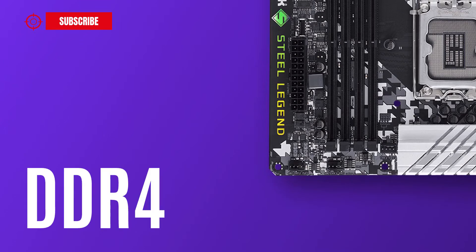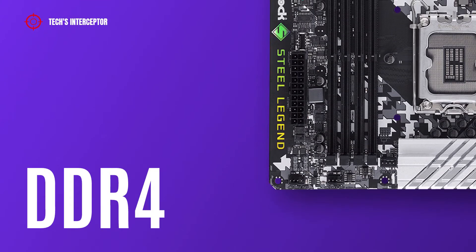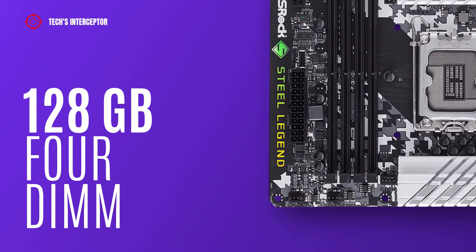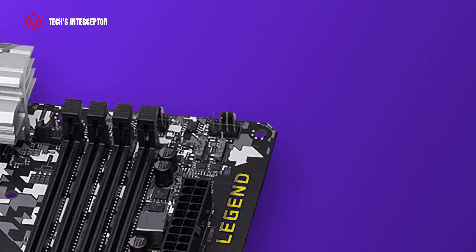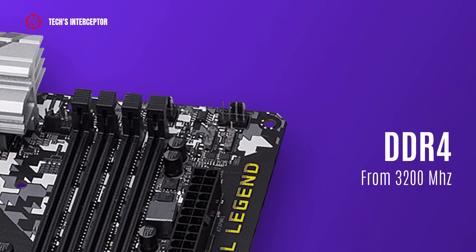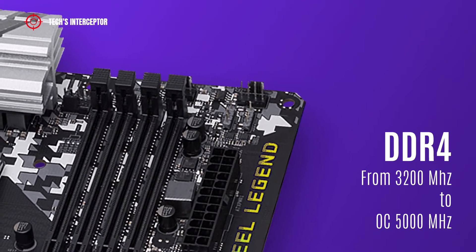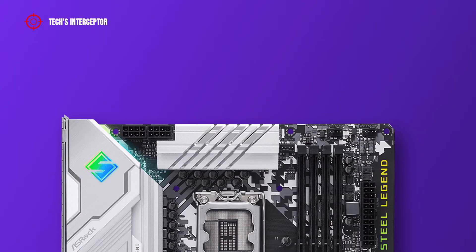The motherboard is equipped with four DDR4 DIMM sockets in a dual-channel memory architecture, supporting 32 GB single DIMM capacity and up to a maximum of 128 GB across four DIMMs. It supports DDR4 3200 MHz natively and up to over 5000 MHz in overclocking.